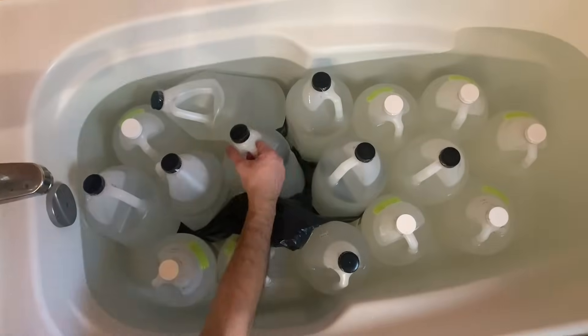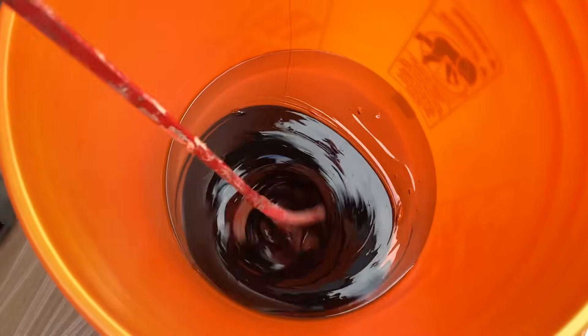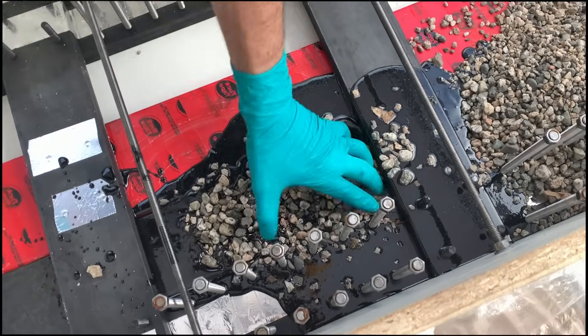Now we get into the fun part — 40 gallons of epoxy! We mixed it all together with some black dye, and once it was properly blended we poured it into the molds. Then we added a bunch of rocks and mixed that all together as well.